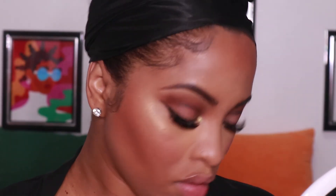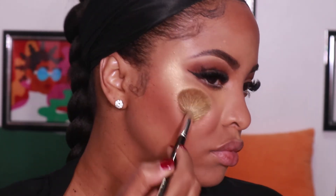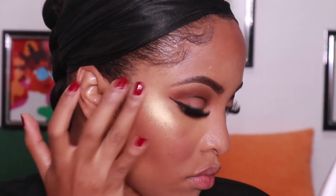Now using the Pat McGrath Sublime Skin Highlighting Trio, I'm going in with the fine gold shade and applying that to my inner corners. I'm then going to spritz my face with a little bit of setting spray or rose water, and use my fan to dry it before applying the highlight to my cheeks. Look how beautiful that is — I love this trio. I decided to go in with a little extra product using my finger to make sure the pigment wasn't transparent. When in doubt, use your fingers. Don't forget your chin, nose, and brow highlight.